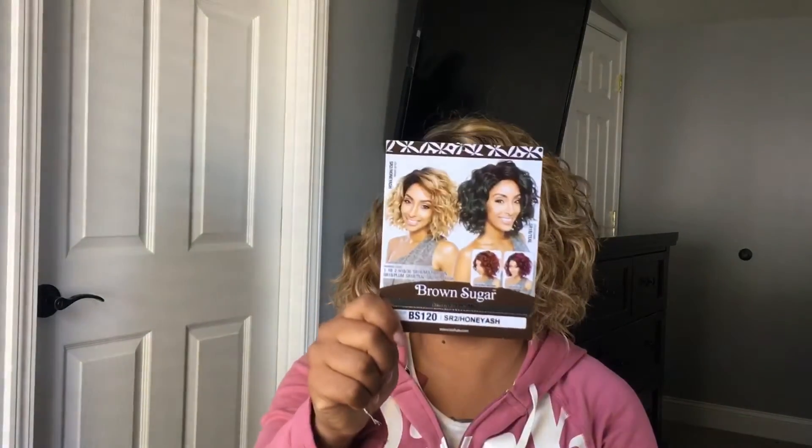This is the stock card. It gives you the wash instructions on the back.